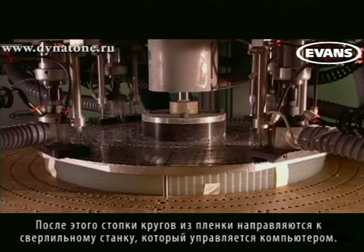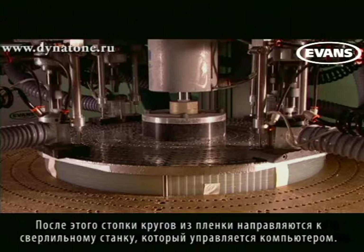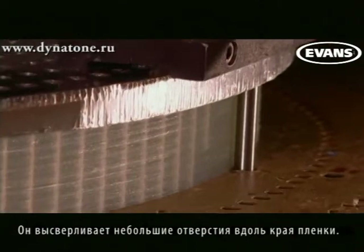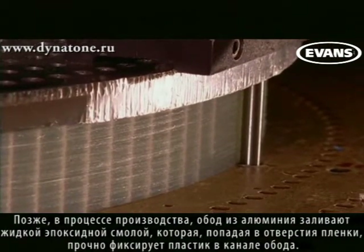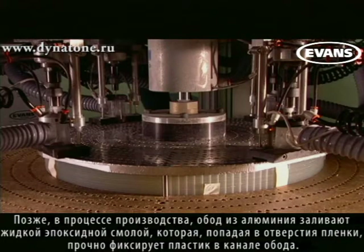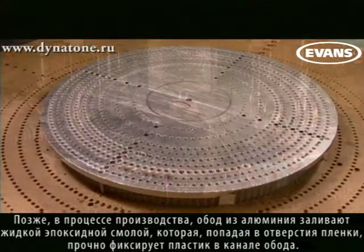The film circles are then put on a computer-guided drill press in stacks, where the machine drills tiny holes along the outer edge. Later in the manufacturing process, when liquid epoxy is poured into the hoop, it will flow through the holes in the film and dry, securing the film permanently in the aluminum channel.